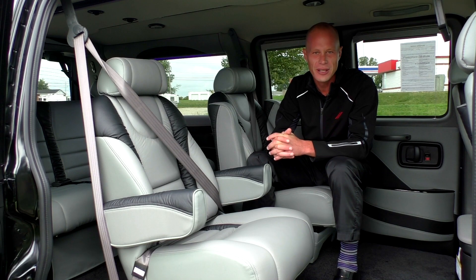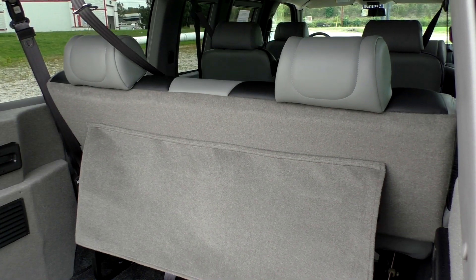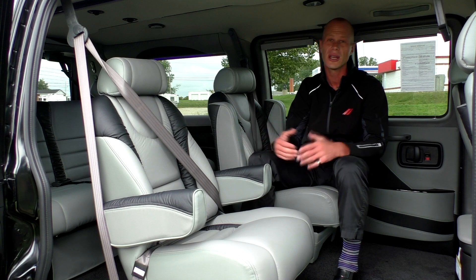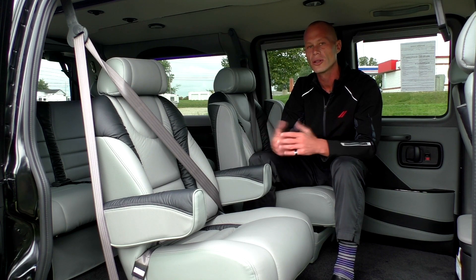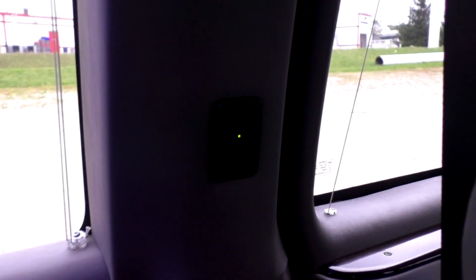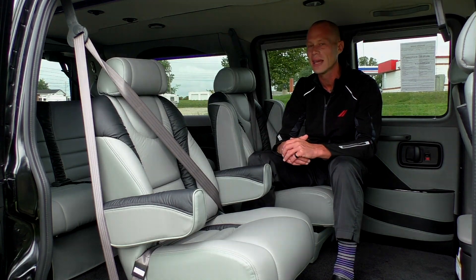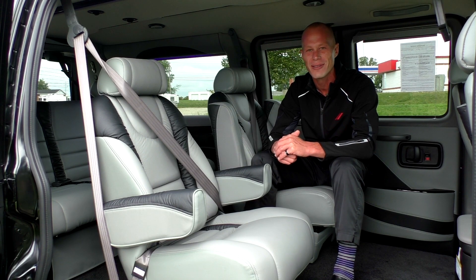The van comes with a power rear sofa that is a two-piece design, giving it the capability to fold flat to accommodate anyone who wants to rest along the trip. New for Majestic, there are two USB ports located on the side pillar next to the rear sofa, making it easy to charge any electronic device. There are also cup holders located at every chair in the back of the van.